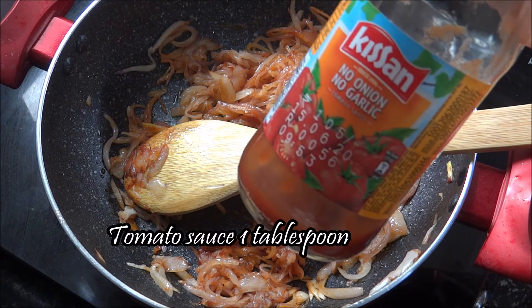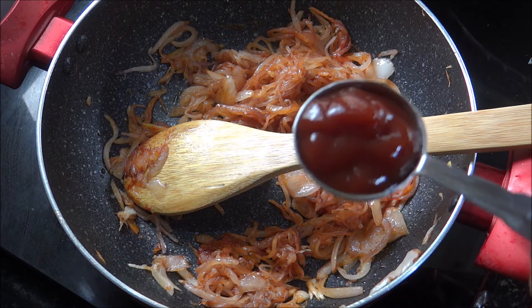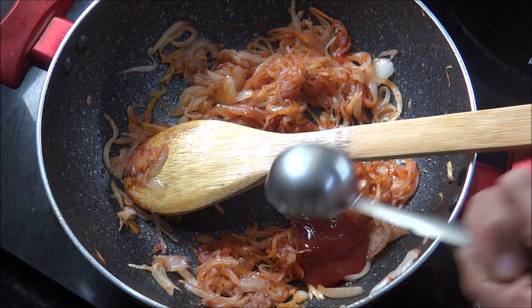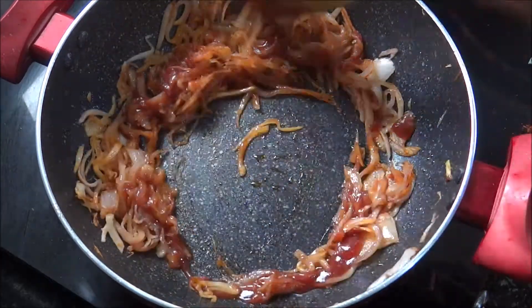Add 1 tablespoon of tomato sauce. Mix the tomato sauce and mix it in.